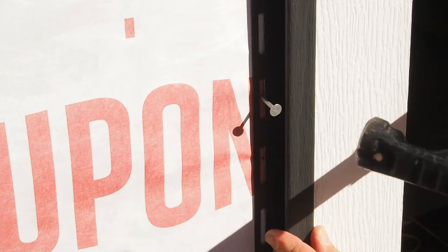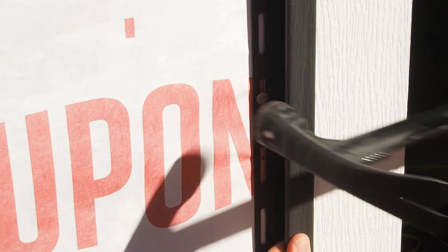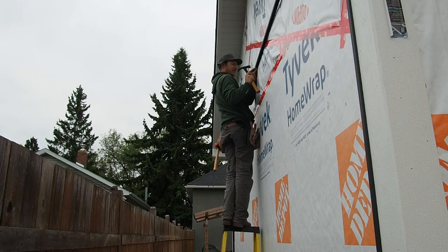The final tip: make sure you leave a little bit of space behind the head of those nails when you're hammering them in. You want to leave room for the siding as well as the J-channel to be able to expand and contract with different temperatures.